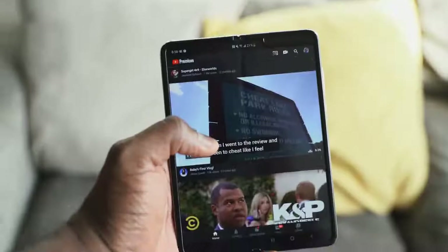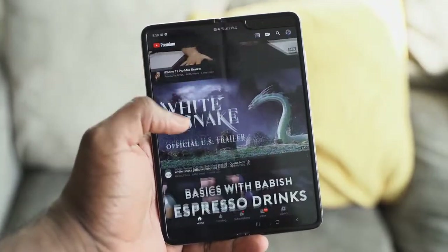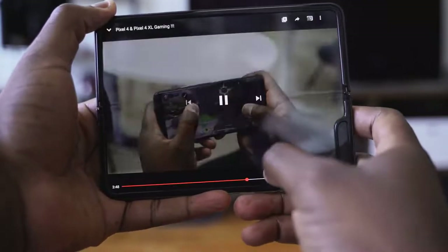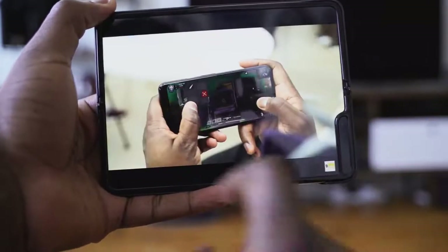I love using this to watch movies and content. I took a flight to Seattle for the Amazon event — six hours — and I didn't watch anything in the in-flight entertainment. I literally opened the Fold up and I was like, I'm good. I could hold it up, prop it up somewhere and watch. I've got 7.2 inches. That screen real estate is really nice to have when you're looking at content.